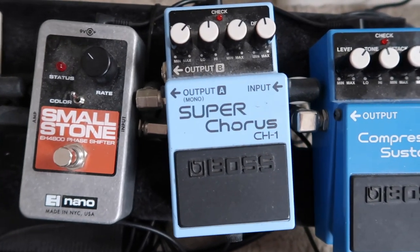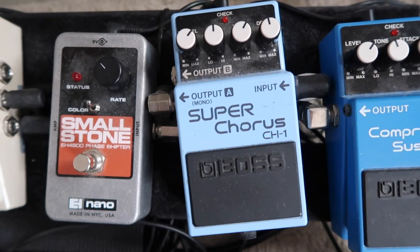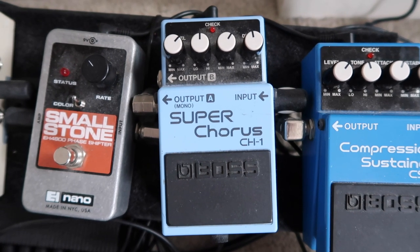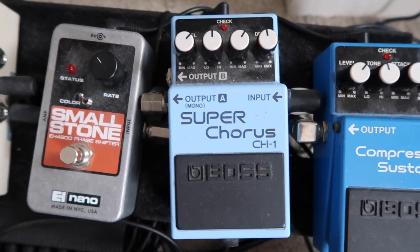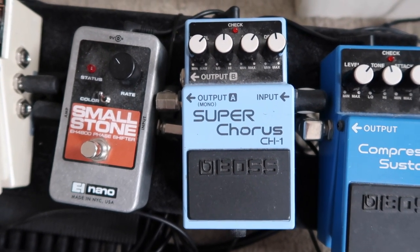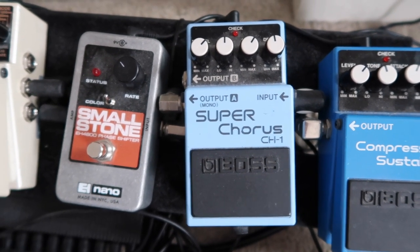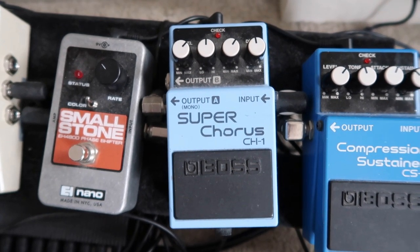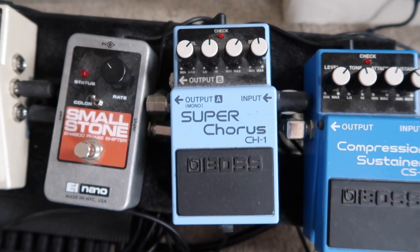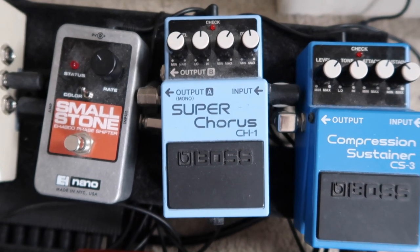That then goes into the Boss Super Chorus CH1. Our rhythm guitarist has a Boss Chorus Ensemble which is just class, but that was about £100 more, so I went for the Super Chorus. I'll probably experiment with chorus pedals a bit more when I have money and see what I prefer. Chorus is quite prominent in my sound — I use it quite a lot; it's pretty much on all the time, apart from one or two songs.